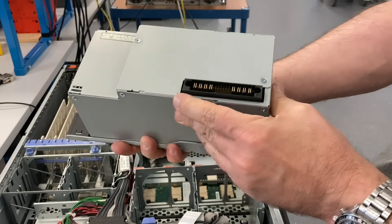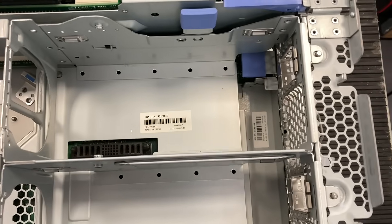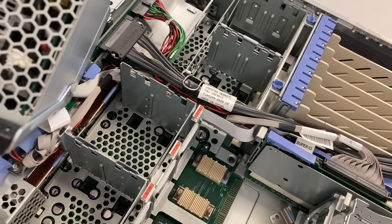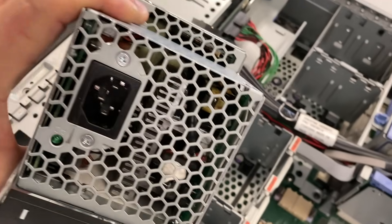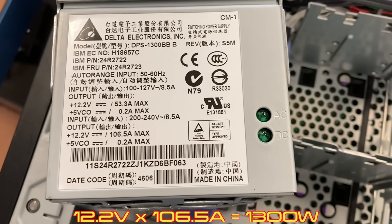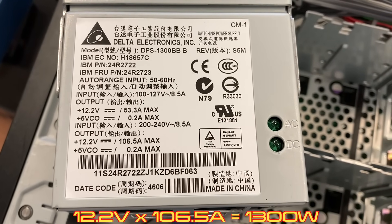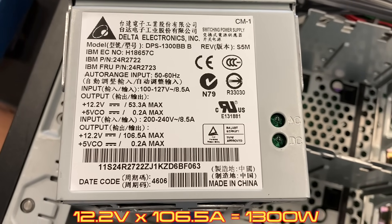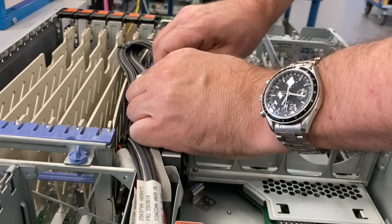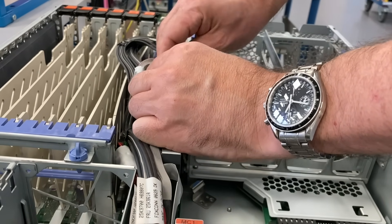The power supplies have a handle mechanism that lifts them up, so you have to open the top cover before you can remove them. That's the standard power input, and you can see we have 12 volts and about 100 amps — so that's 1300 watts for each power supply.